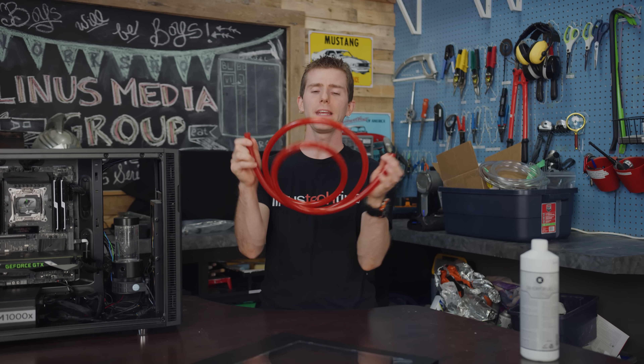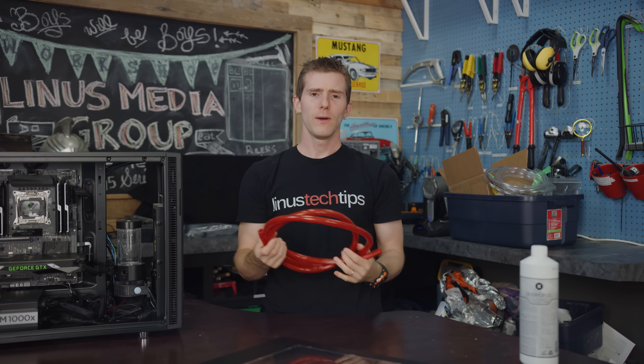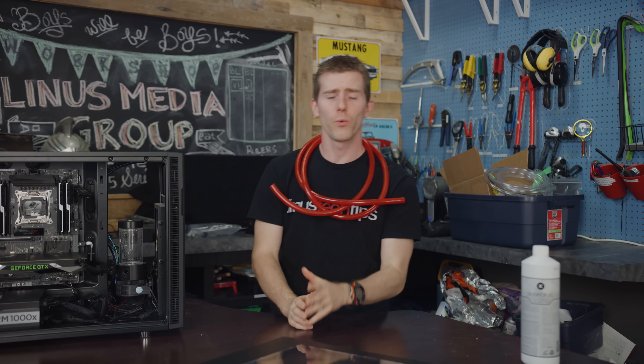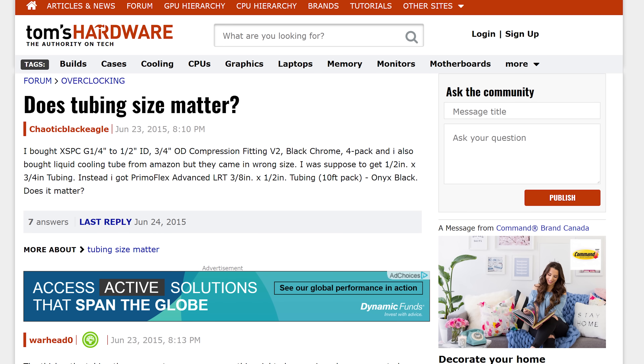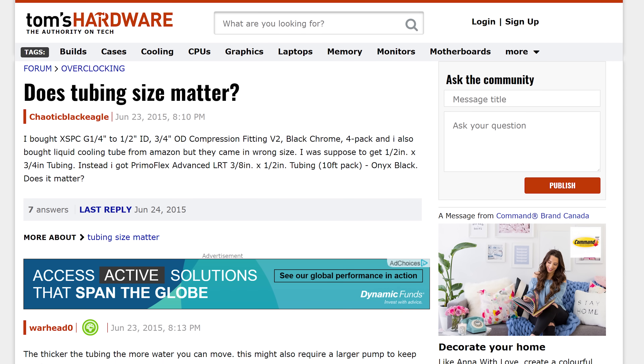What tubing size should I buy? Even though water cooling legend Cathar addressed this once and for all over a decade ago, it is still a topic of debate in PC and liquid cooling groups.